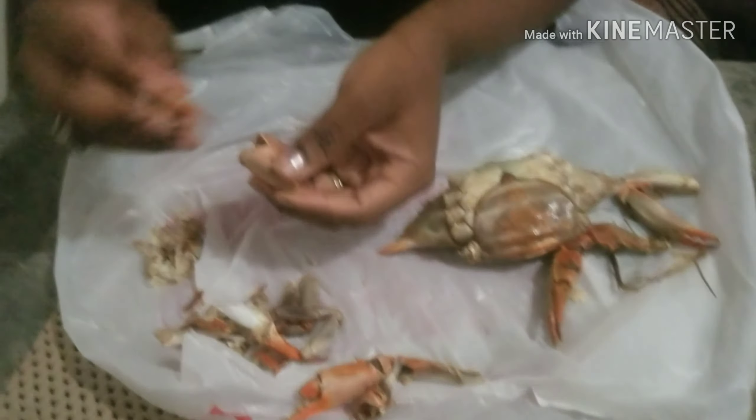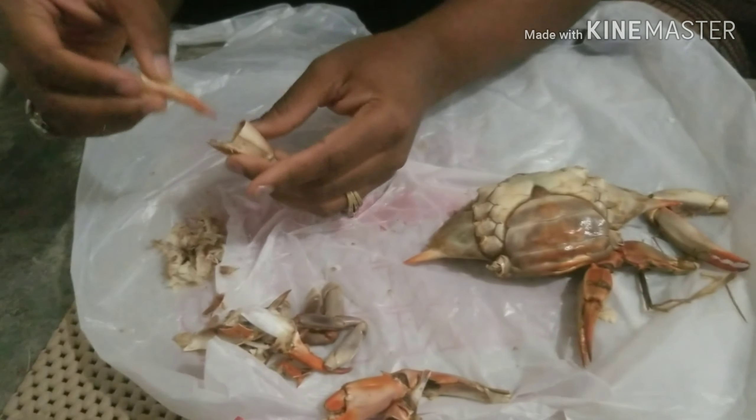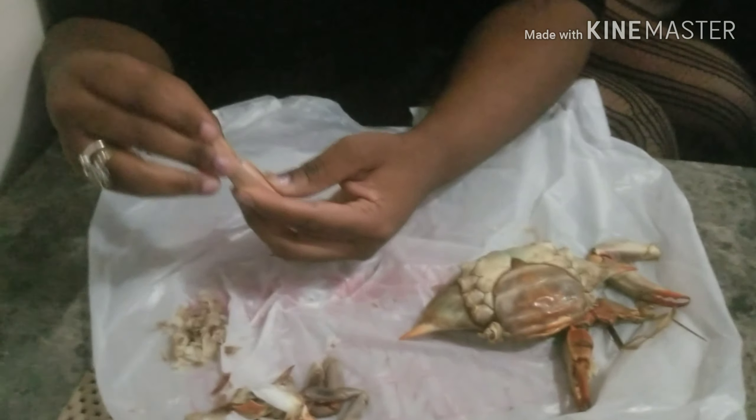The cans of crab meat — the meat that's already picked — I went to the store the other day and it was $25 for one can, and I usually get like two or three. It's usually $13 or $14, but I guess because it's not summer time it's higher. All right, so that's how you do the claws, you guys.